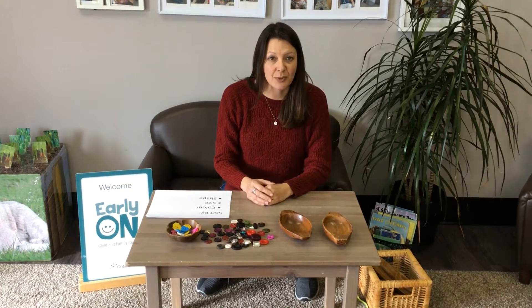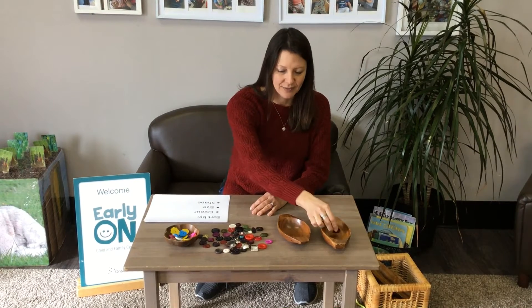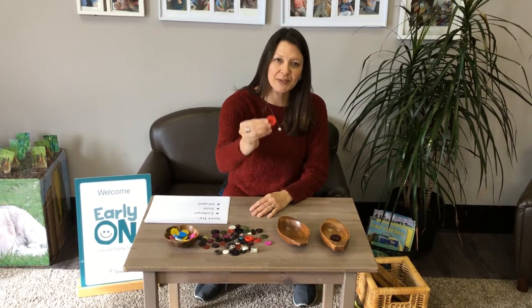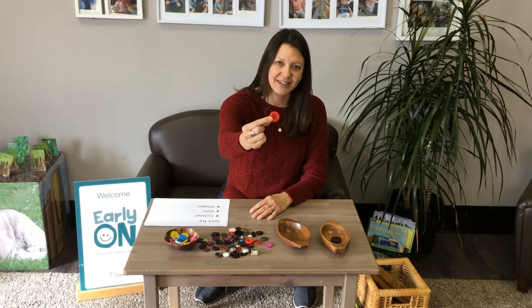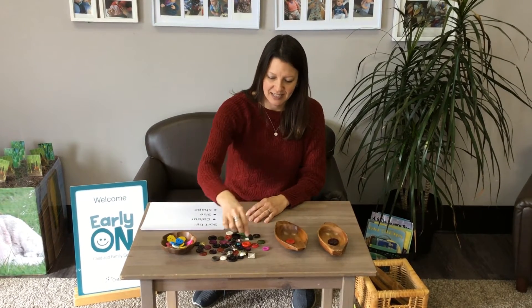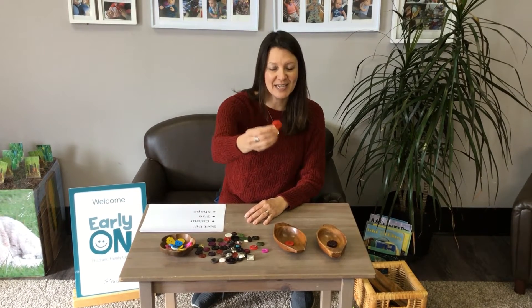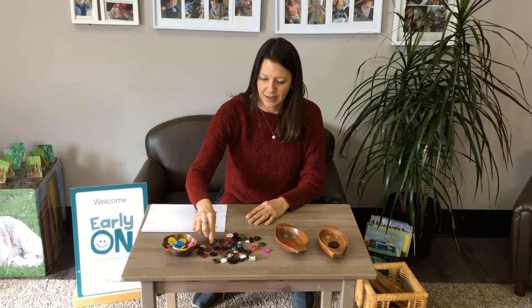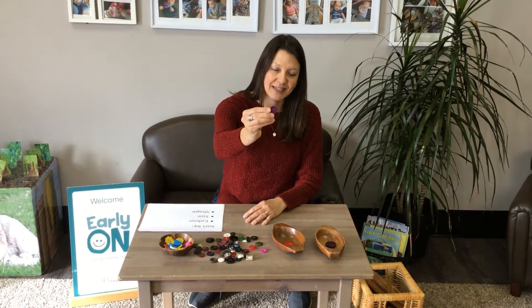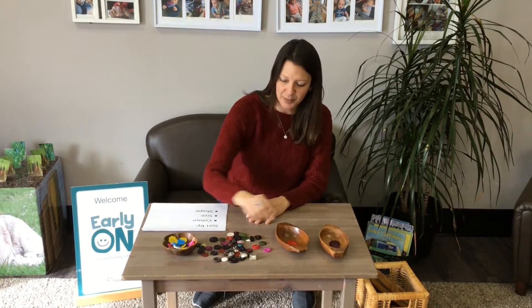First, we could sort our buttons by colour. Look at this nice big purple button I have. How about this one? What colour is this one? Red! You got it! And this one? I'm going to put it in the red bowl. How about this one? Purple! So I'm going to put it with my other purple button.